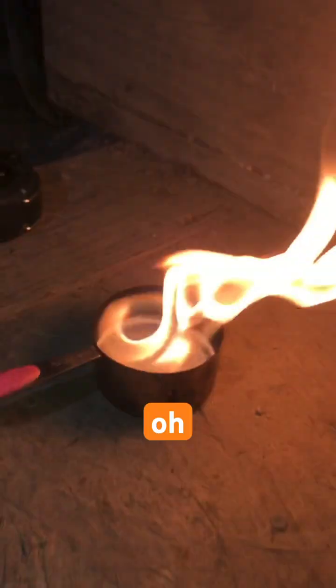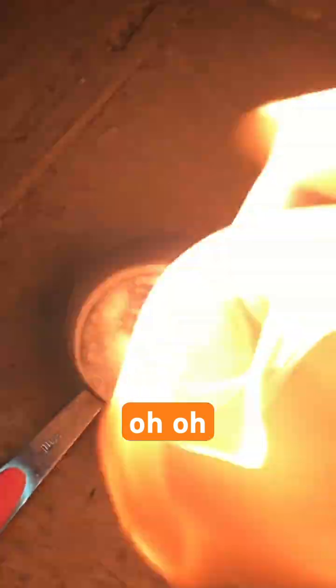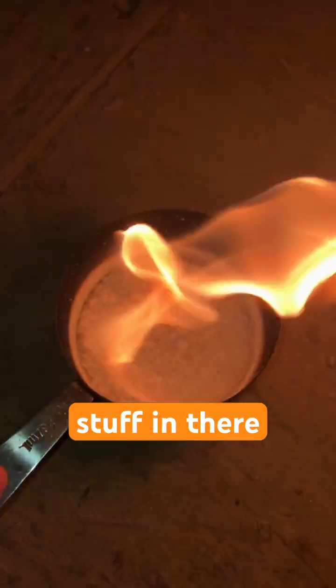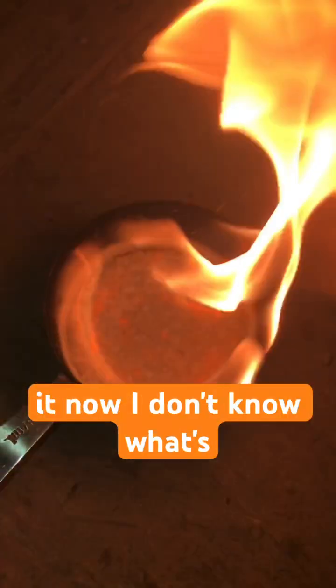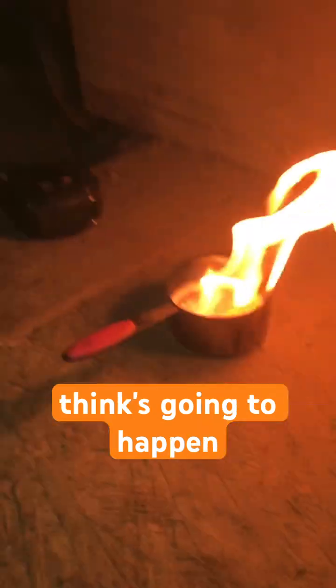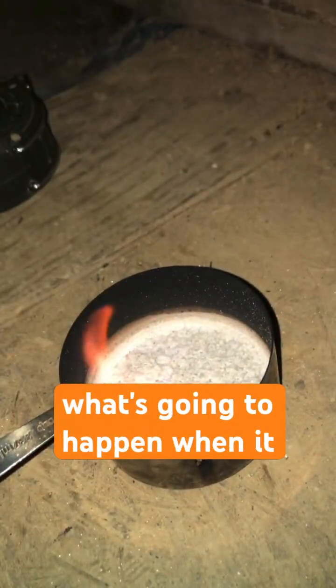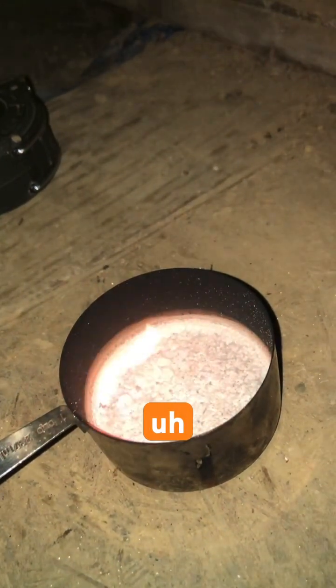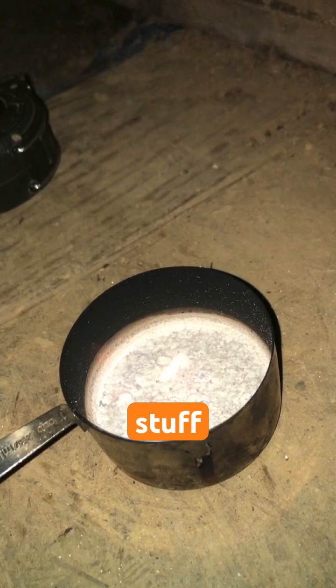I don't know why that's happening but it's a pretty cool flame. It's like actually mixing it all together. Pretty cool — how is it not out? There's like a little amount left.